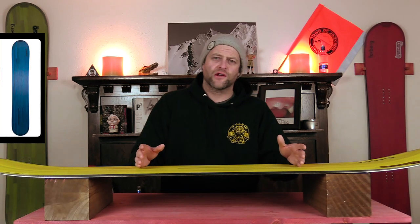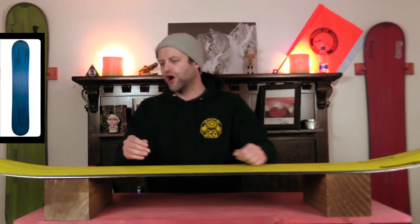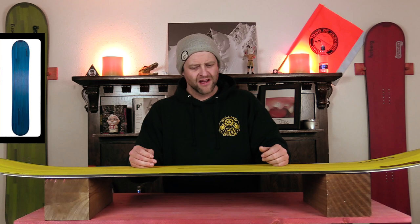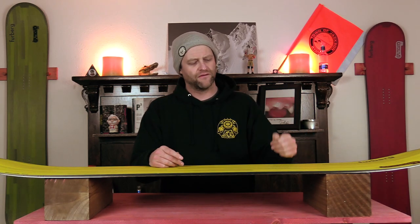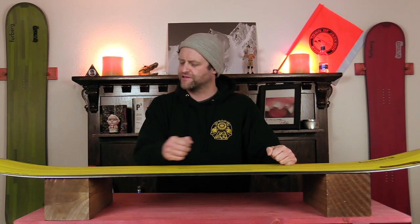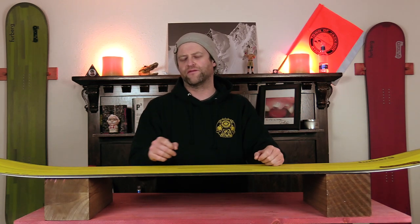You have your standard freeride flex with this board, meaning softer nose that progressively stiffens up to the tail. There's a little bit of torsional flex between the feet and two notable flex points right in front of the front insert pack and right outside the back insert pack. You're going to notice those right away when you flex this board.